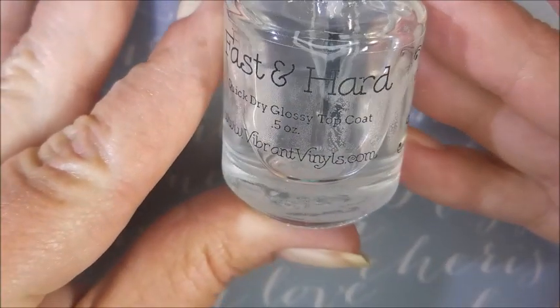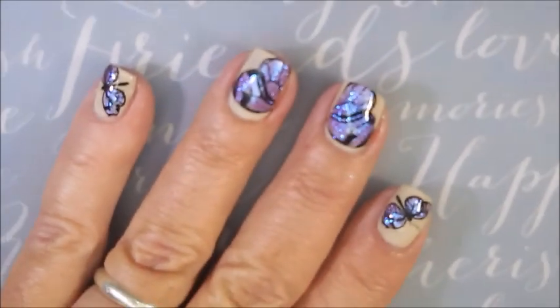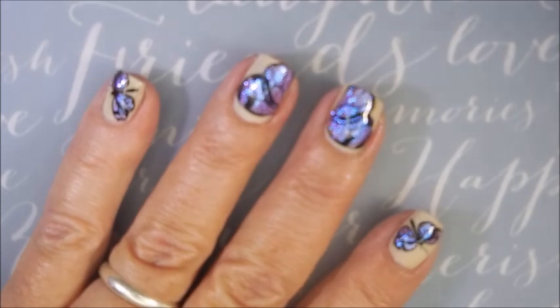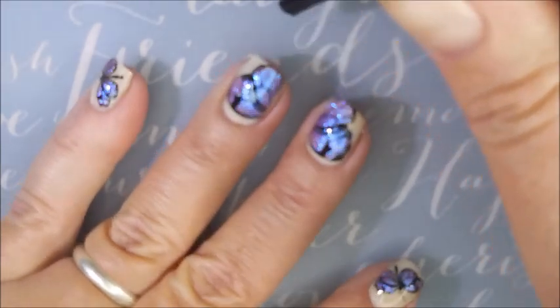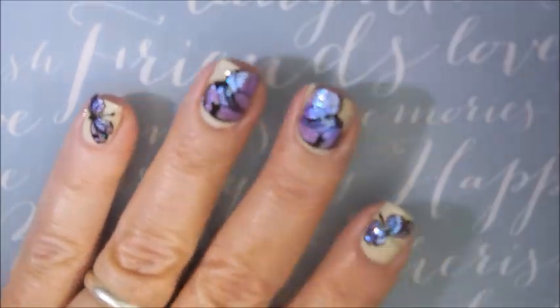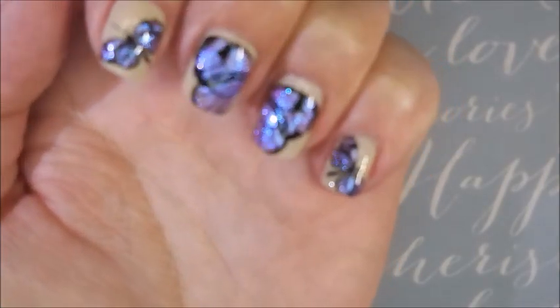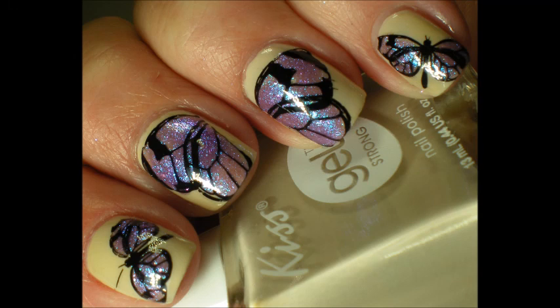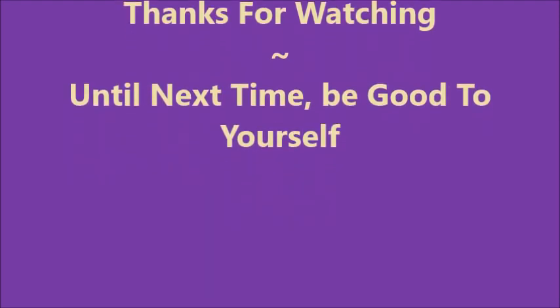We're going to top this one with the Fast and Hard from Vibrant Vinyls. I'm sorry — I'm dialed in too much still. I tried to back out, but this is just so blingy that the camera just totally jazzes out on it — you just cannot take it. We've got our top coat on. Everything's sealed in and looking gorgeous. I do have a swatch photo coming so you can really see what it looks like, and I would love to hear what you think about this one. Leave me a comment down below. Thank you for watching. Until next time, be good to yourself.